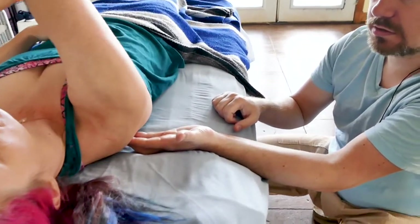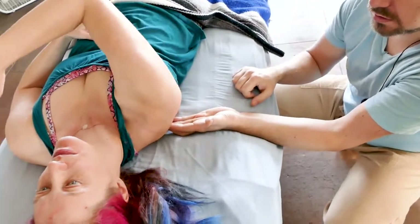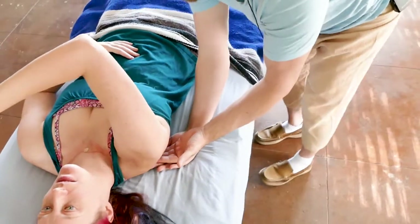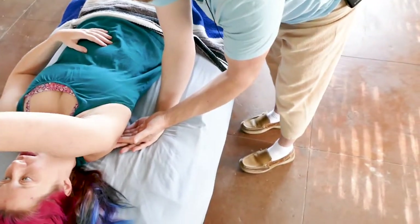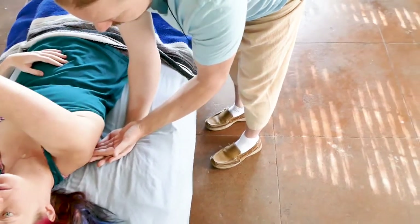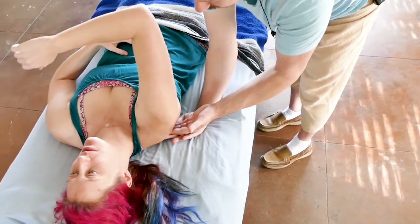It helps. Change position and support. How's that? There we go. I just use my other hand to reinforce my fingers so I can get her to do some active work to see if we can get that to release.